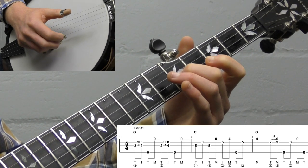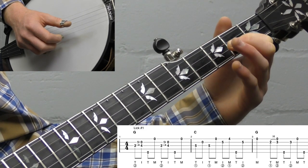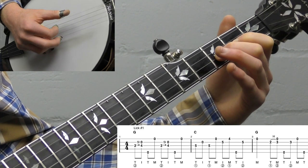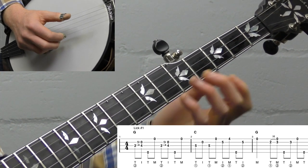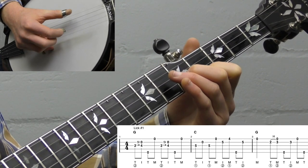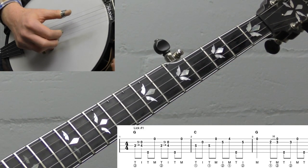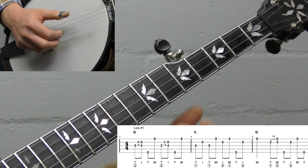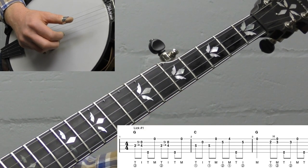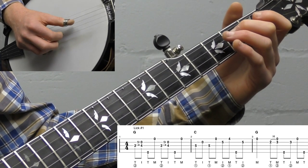To get back to your Scruggs lick, take your index finger off, play the open first string, then slide down, and your right hand comes down for a two-three hammer-on — basically like a Foggy Mountain Breakdown lick. You can't loop the whole lick because it starts and ends with your thumb, but practice getting that lick down. You can play the melodic lick and then a Scruggs lick without always sandwiching it.